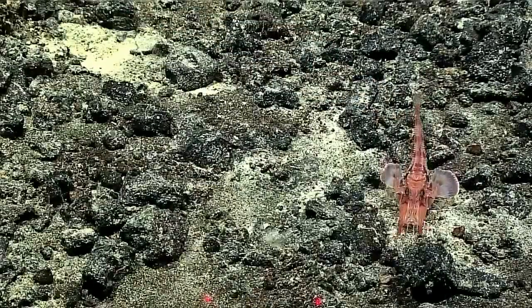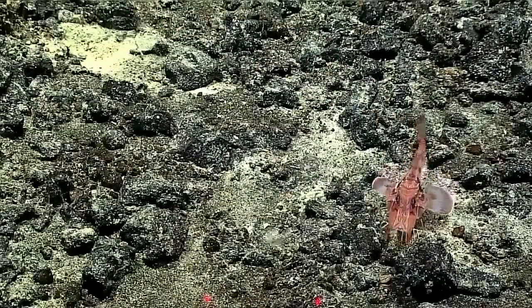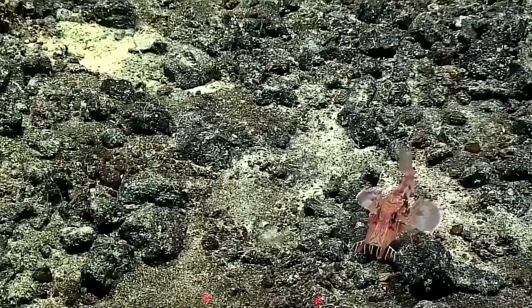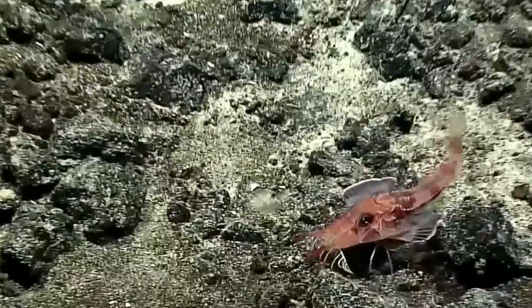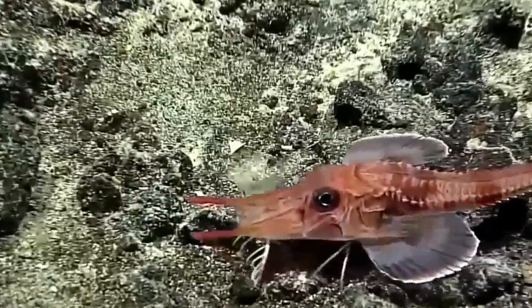They're a really interesting fish with a lot of unusual morphological features for life on the sea floor, hunting for little invertebrates, worms, and other things that live in the bottom.